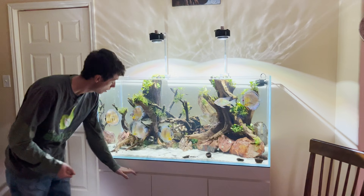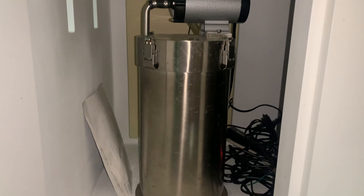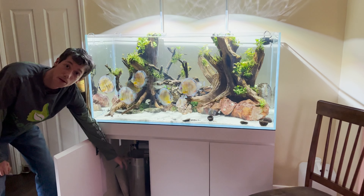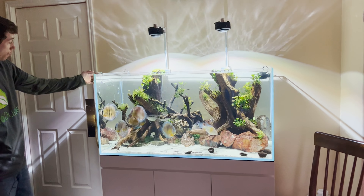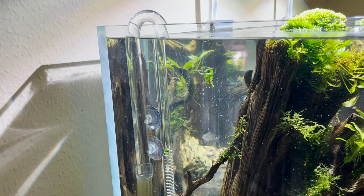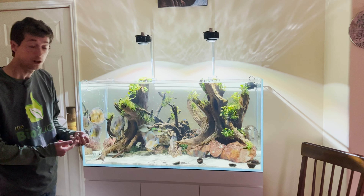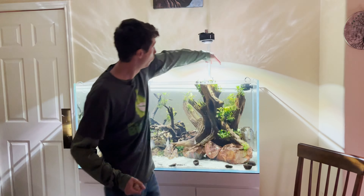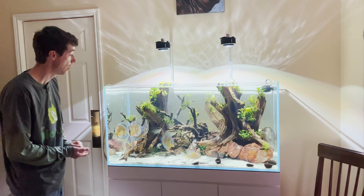As far as filtration, I'm running an ADA Superjet — this thing was a little over a thousand bucks, but it has paid for itself. I'm running aftermarket Ultum Nature glass lily pipes, with the larger end of the tubing on one side and the smaller on the other. For heating, I'm using a Fluval heater as well as a Fluval fan at the top to help with oxygenation, which is so important when keeping discus and the other fish in the aquarium.